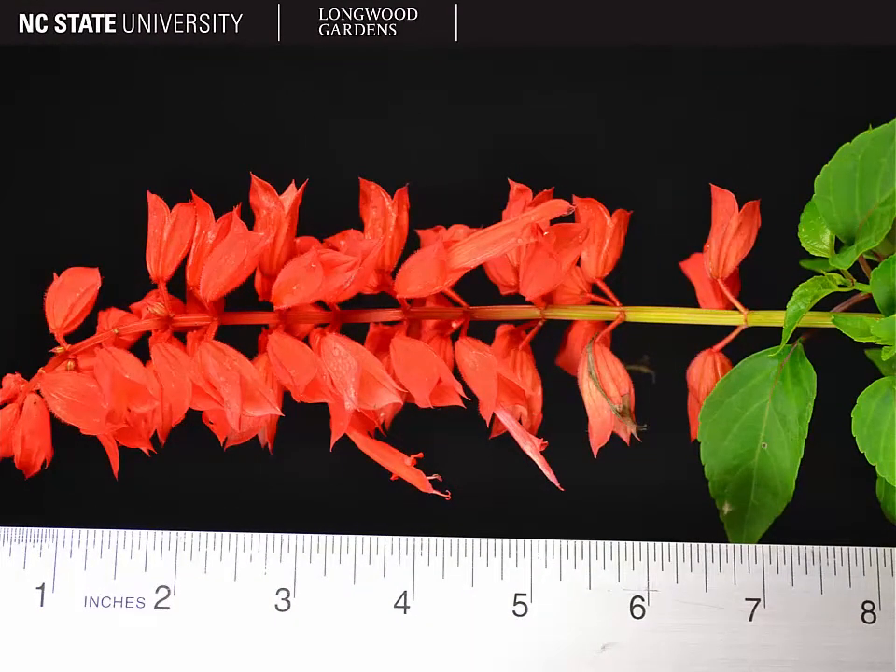Another mint family trait that they have is the inflorescences. We have terminal inflorescences with the flowers verticillate on that inflorescence. These racemes do stick up above the leaves, so it makes it quite showy.